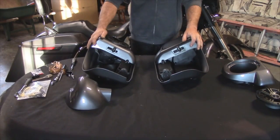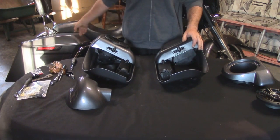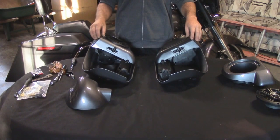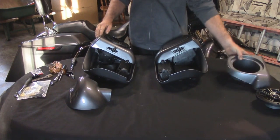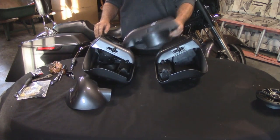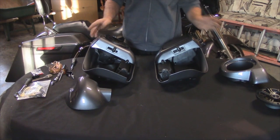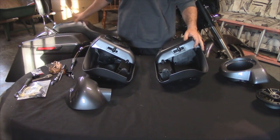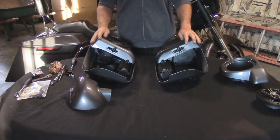Hey guys, welcome back to another Advan Black install on the 2014 Street Glide. Today we're going to be doing a lowers installation with the speaker pods. They sell these color matched and there's a plethora of colors that you can get. This is the Charcoal Pearl — our 2014 Street Glide is a Charcoal Pearl, so this is what we ordered.